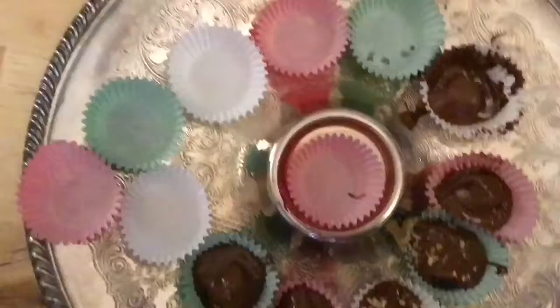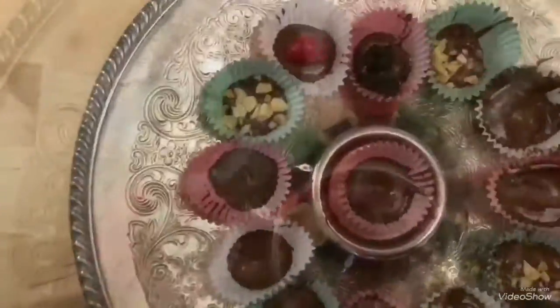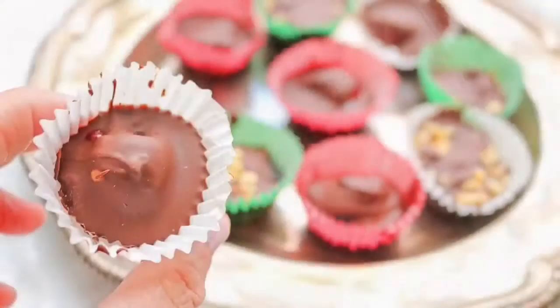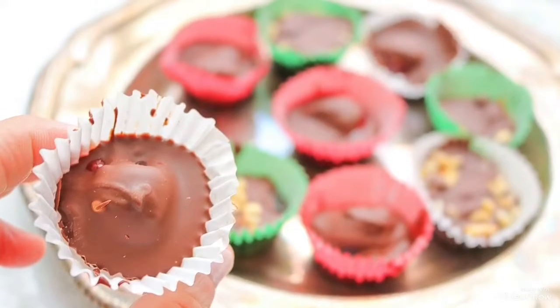I'm just gonna speed up this part of the video. Here you have your chocolates, they're ready to go in the refrigerator, and voila — you have homemade chocolates. Thank you.